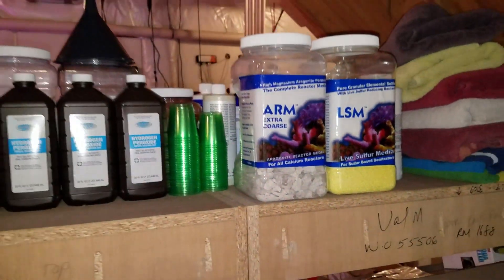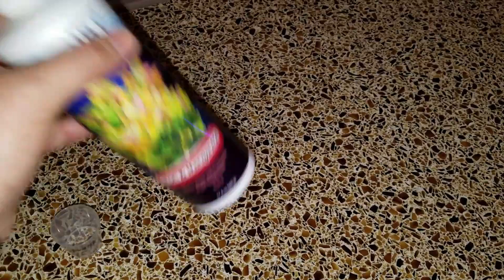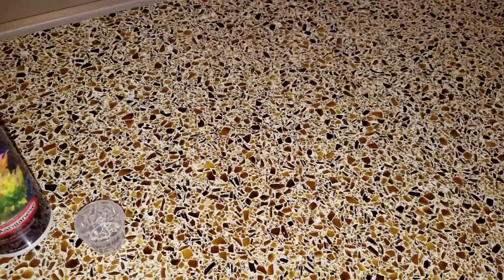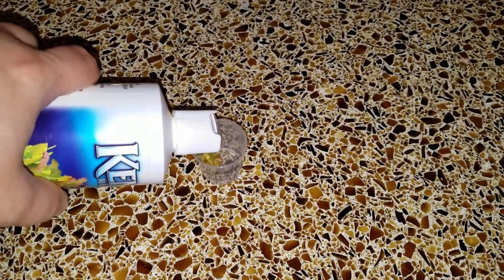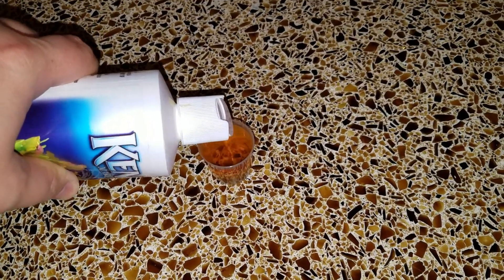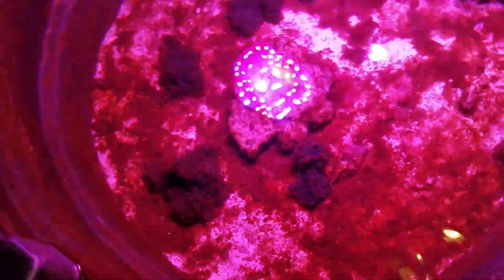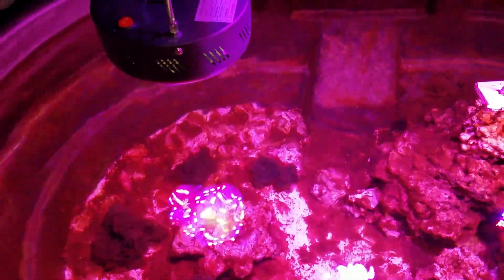One other thing I did on top of building this nitrate reactor is I purchased the Kent Marine iron and manganese additive. I've done some research and been advised that chaeto and a lot of macroalgae need manganese in order to grow. My nitrates have always been high and my chaeto is not really taking off — I give it plenty of light and the nutrients are there, so I was wondering what element might be depleted. After a couple of days of trying iron and manganese, I can already start to see some of these balls growing a little bit, and they look a lot shinier, which to me means new growth.